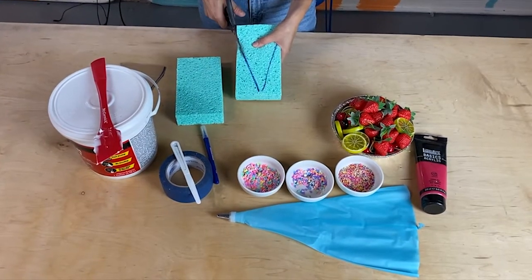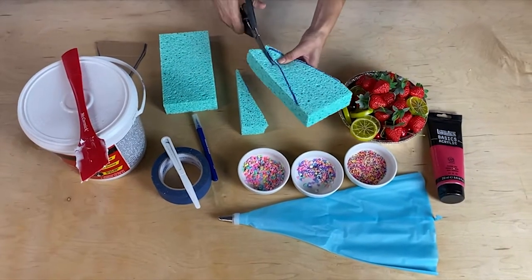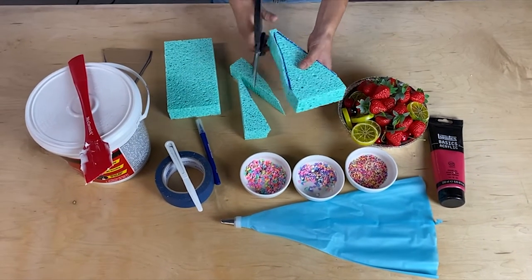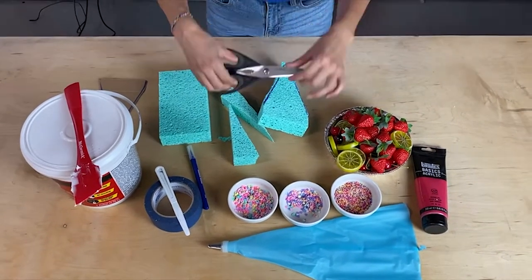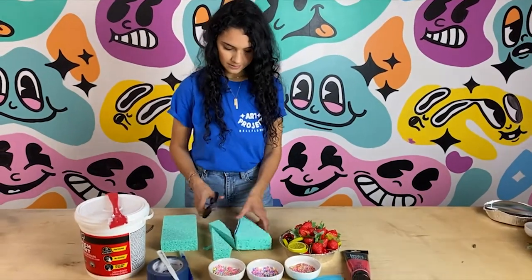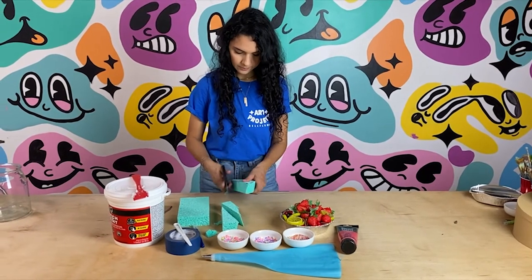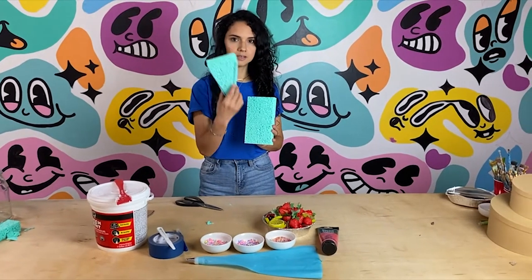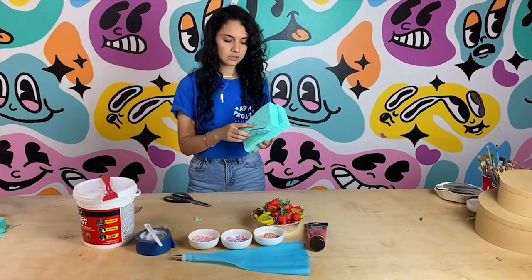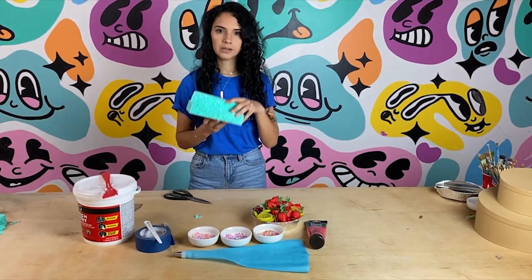Now I'm cutting the tracing of the cake slice that I made. You can use any scissors but the stronger the better. I'm using some kitchen scissors because those are the sharpest ones that I have. Try to make the tip pointy. Always clean your area and I'm going to use the cutout that I already made to trace it on the other layer because we're going to make it a double layer cake.